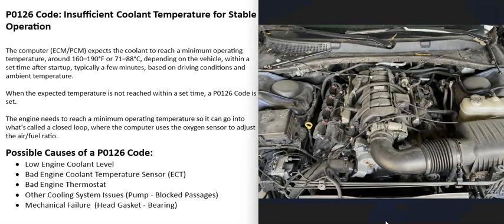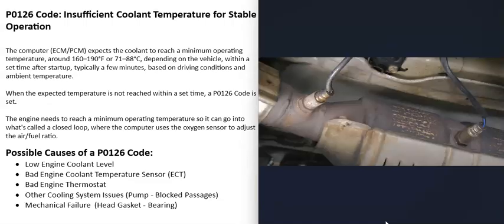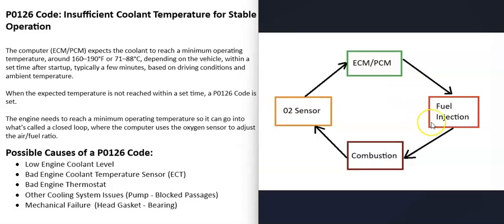The engine needs to reach a set temperature before everything can go into what's called a closed loop, where the computer uses the O2 sensors to adjust the air-fuel ratio mixture going into the cylinders. Oxygen sensors located in the exhaust report back to the computer how much oxygen was burnt off during combustion, and based on that information the computer adjusts the air-fuel ratio. This whole cycle is what's called closed loop.